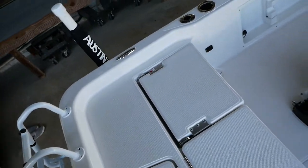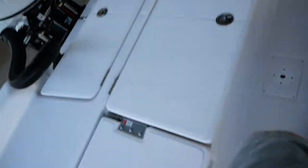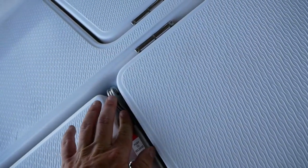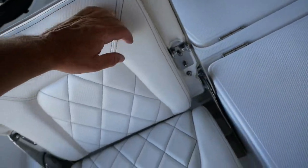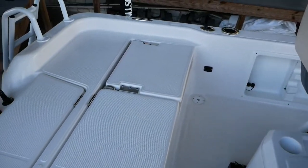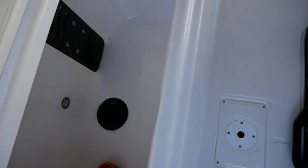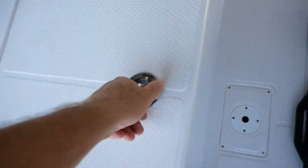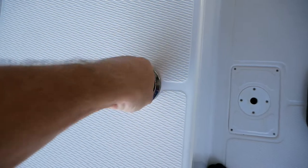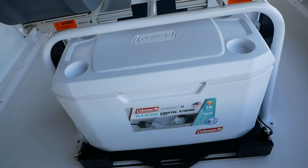Here in the back of the boat you've got a big casting deck area. These seats I was just standing on will also lift up into bucket seats, and that one over there in the corner will do the same. Here in the center you've got your big live well area with a massive drain. Right underneath the leaning post they've added a Coleman cooler.